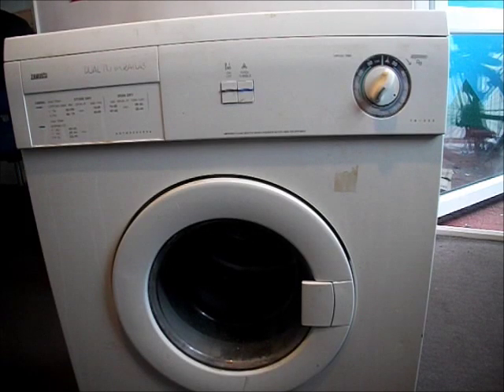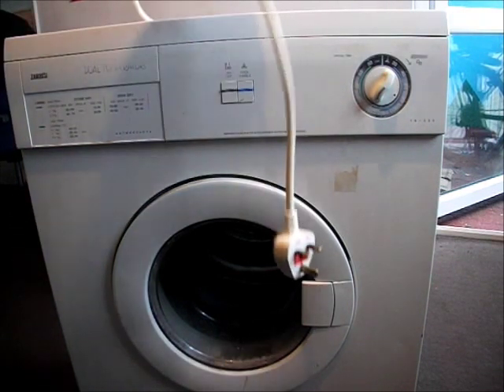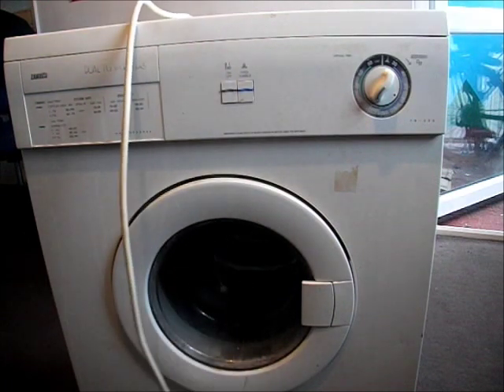This is a Zanussi 523 tumble dryer and we're going to do a strip down on it and a rebuild. The first thing we do is take the plug out of the wall completely. That's the most important thing — take the plug out.